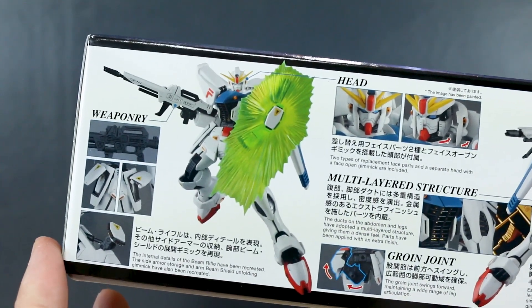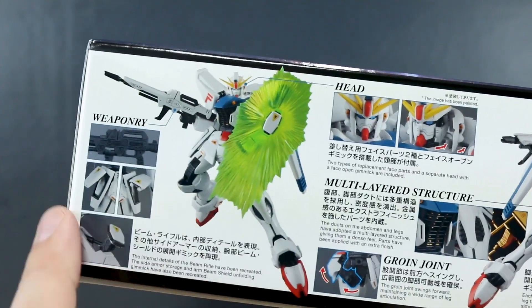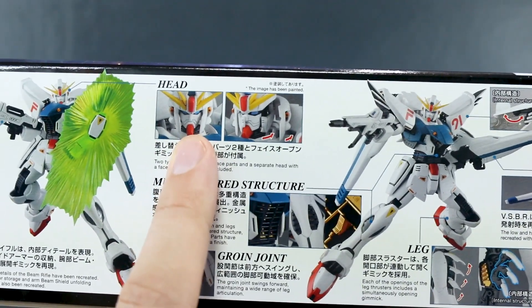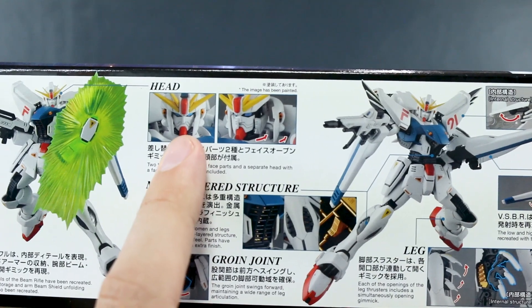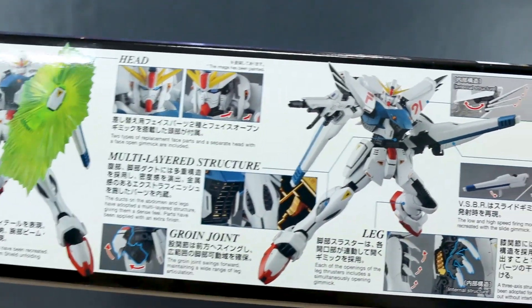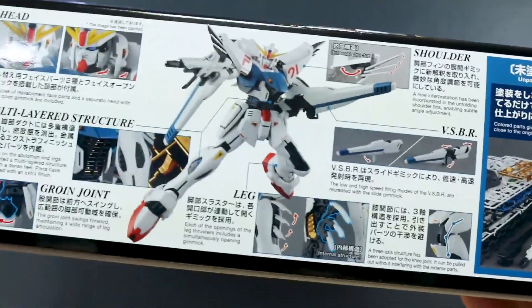Here's a look at some of the weaponry in use — it's got some cool opening gimmicks. It's got the beam shield of course. There are different head options, and I really really don't like that regular head with the nose — it just looks so weird. I'm just not into that at all. I know some people will think it's cool but for me it's not.